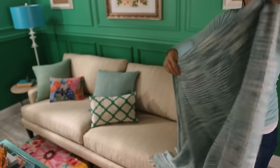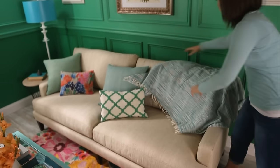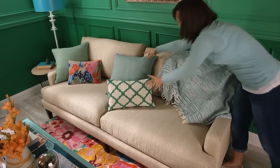For the flip and toss method, fold the blanket in half vertically, take hold of the middle, and toss in place. Keep it snappy and it always lands gracefully.